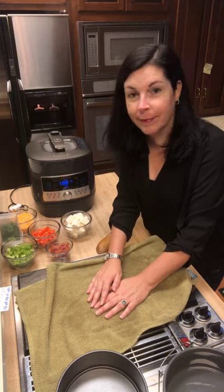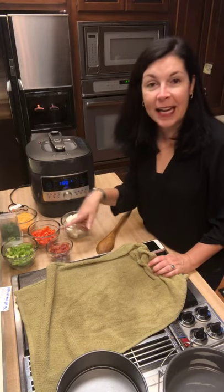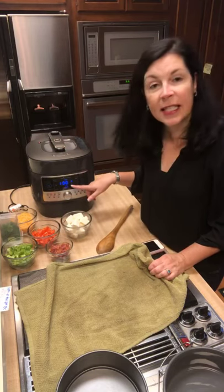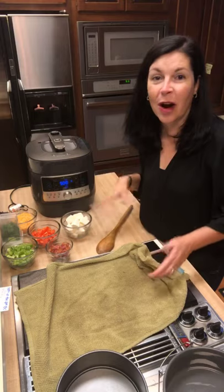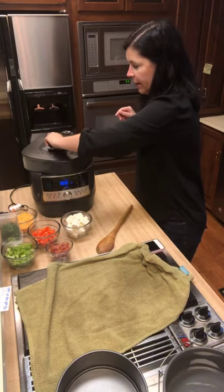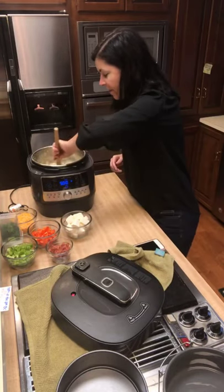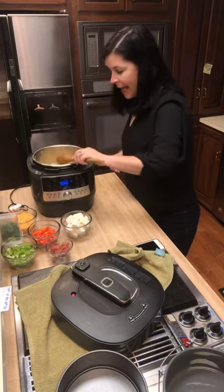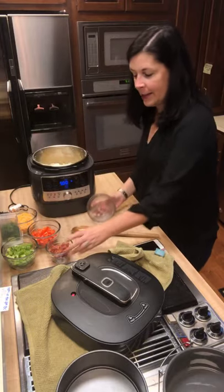Everybody has to let off steam once in a while, and that's what it's doing. So we're going to mix in our cream cheese, some bacon, red and green pepper, and cheddar cheese, then put the lid back on and let it warm. Once it's depressurized and done, it automatically clicks into a keep warm feature with a count-up timer. Okay, pressure is done — I'm pressing the button, hitting the valve, taking the lid off. It's looking good!